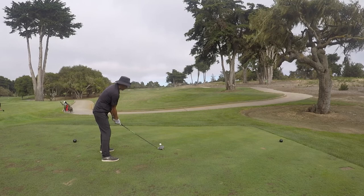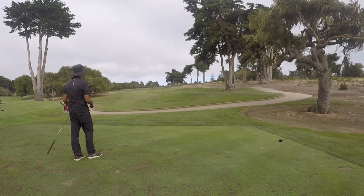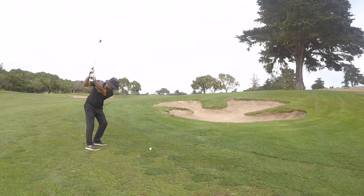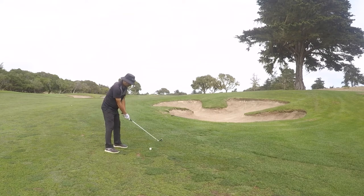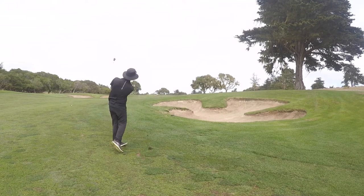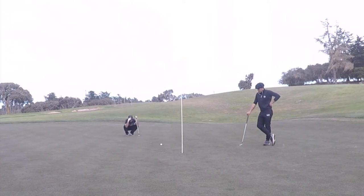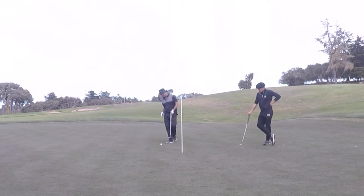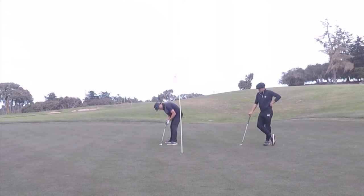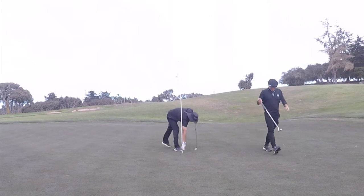Hole 16, 393 yards, a dogleg right. I hit it to the left-hand side to fade it into the middle — nice job. Then I had my nine iron for 142 yards and played a one-bounce stop shot, hitting it really low. I've been doing this shot a lot lately — it's so consistent. Hit it really low, play a little draw or release, get it to bounce just short of the pin and stop with enough check. I hit a really good shot, leaving about four-and-a-half feet for birdie, and converted. Good birdie!